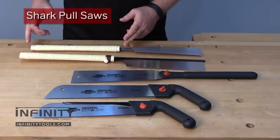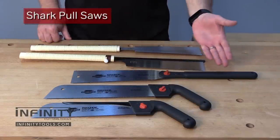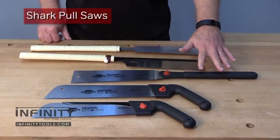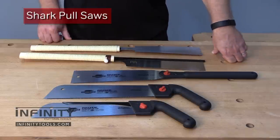A traditional Japanese style saw has a long handle designed for two-handed use. Some of the shark saw models also have a long handle, but they've been rubberized for a comfortable non-slip grip. A few of the models have a canted handle that's probably more familiar if you're used to using a western style saw.